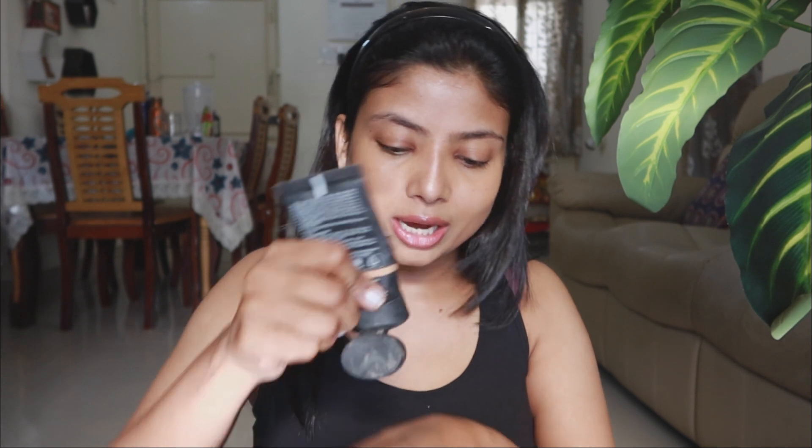Now it's time to use foundation. I will use Nykaa Skin Shield Anti-Pollution Foundation. All of the products I have chosen today are very hydrating — it is not matte so it will not dry out your skin, because of course this is a cold-weather party. I don't want to risk dry skin. This is a deep hydration foundation and it is a medium coverage foundation, but I really like it.